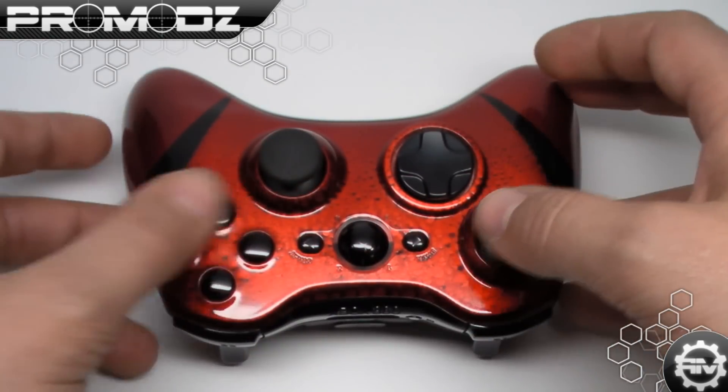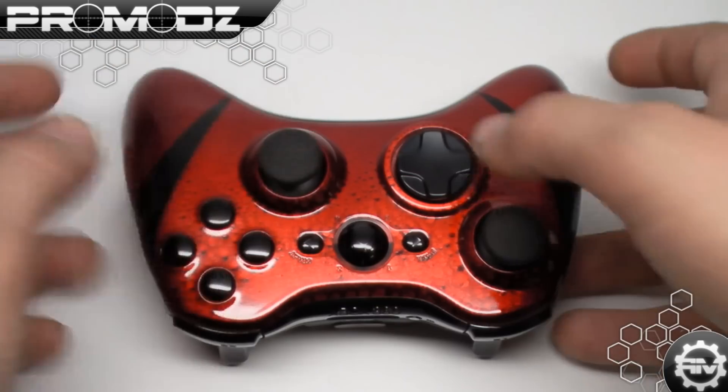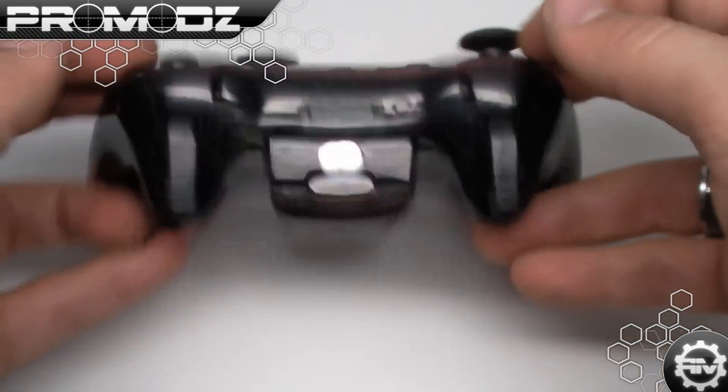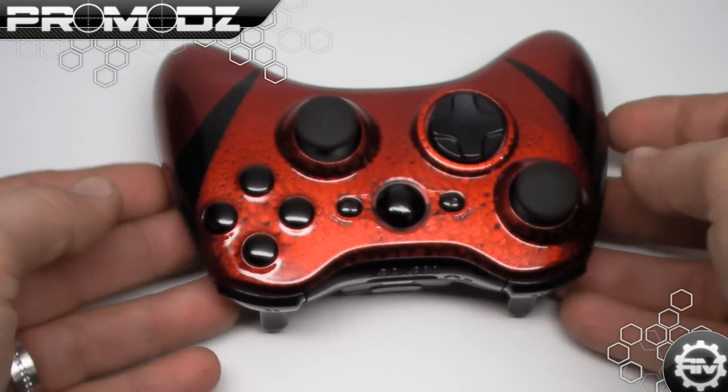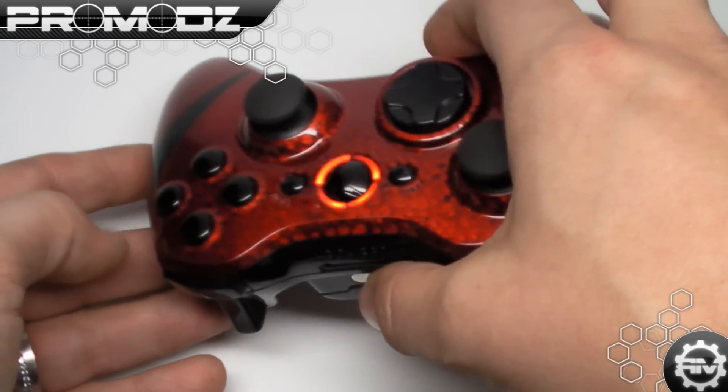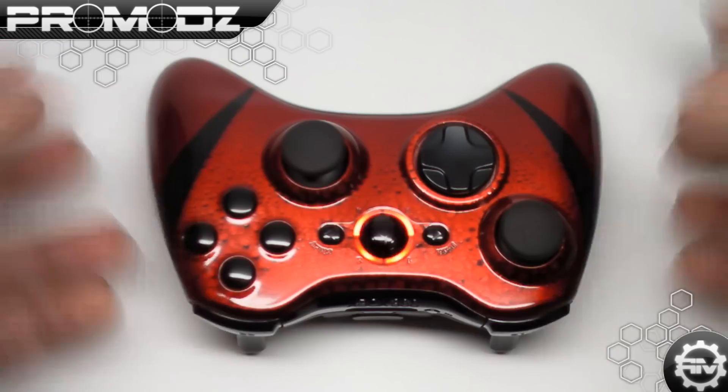The trim on this: we got the ABXY, PS3 analog sticks, black D-pad, black trim, black battery pack, black triggers, and bumpers to match the rest of this. Looks really, really good. We have red LEDs in the middle of this, obviously to tie in with the rest of the color.